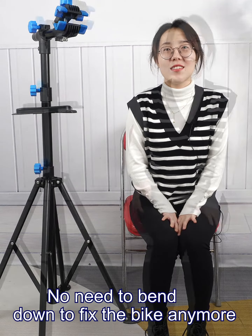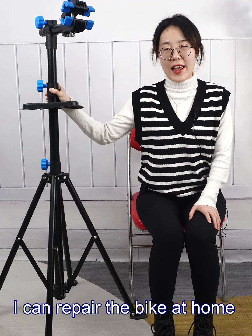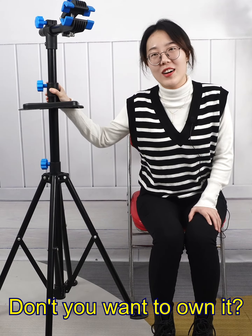It's very simple. No need to bend down to fix the bike anymore — you can repair it right at home. Don't you want to own one?